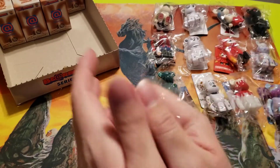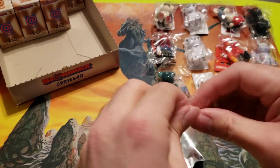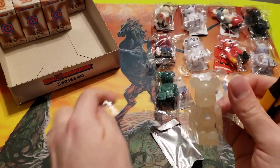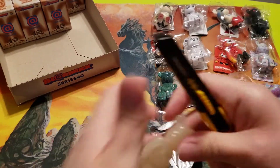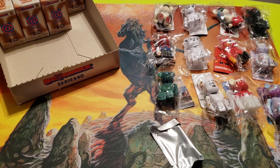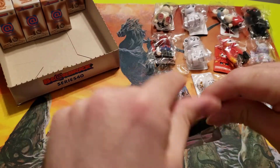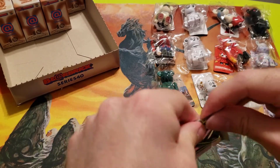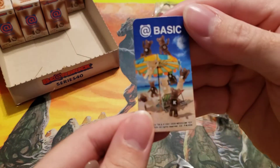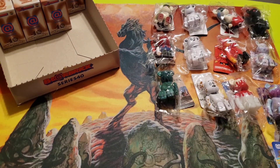Oh here we go — okay so we got the color-changing one. I believe this one changes with heat, so I'm gonna hold this one in my hand while I open the next one. Let's see if it goes from this kind of clear cream color to like a darker tan. I assume it's heat reactive, so keep it in the hand and we'll see how it looks in a couple minutes — or if it actually needs warm water to change.